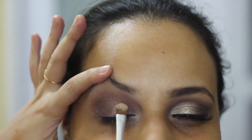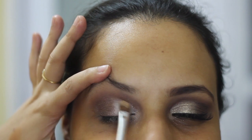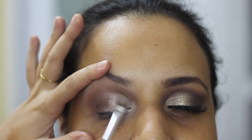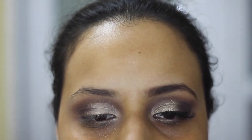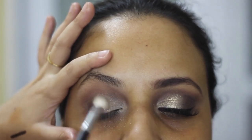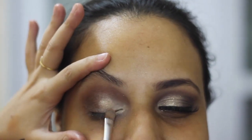Next, I'm taking this beautiful golden shimmer shade on a flat brush and patting it on the lids. Back with the transition shade and blending all the edges.